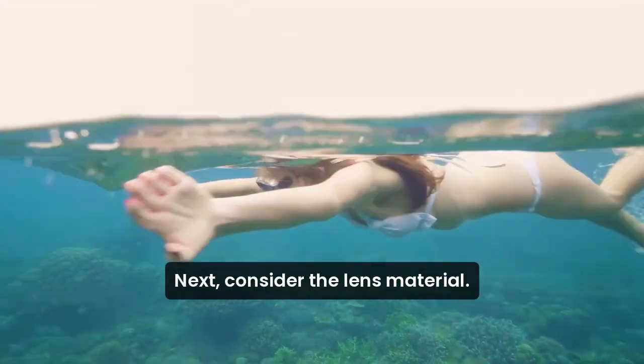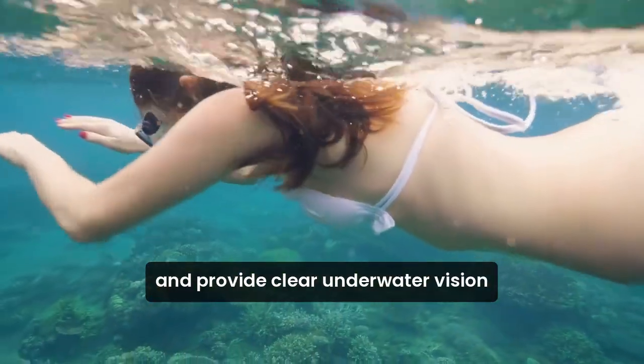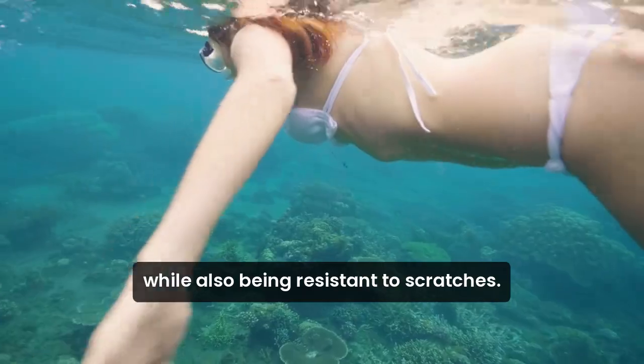Next, consider the lens material. Tempered glass lenses are durable and provide clear underwater vision, while also being resistant to scratches.